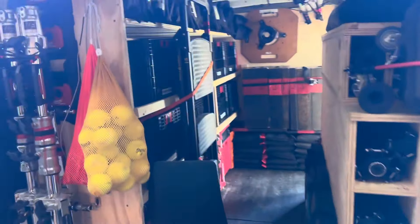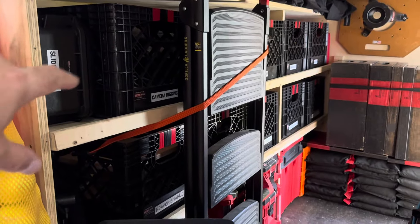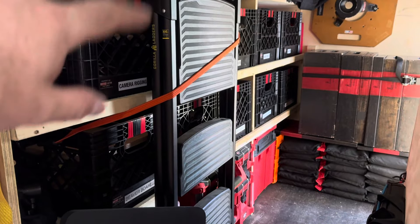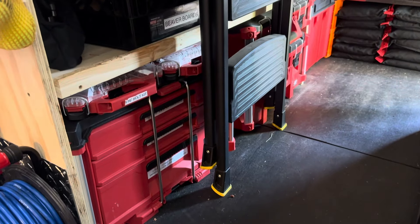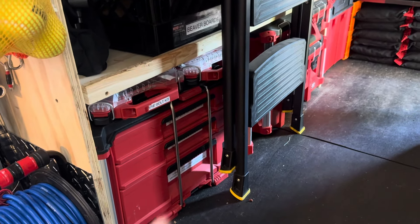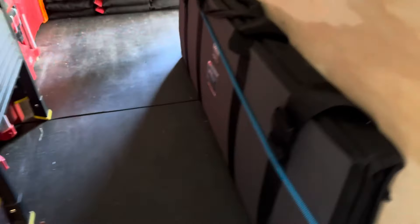I've got a six-by frame pre-built as well. Along this wall, all of my crates: slider head, camera rigging, cardies, beaver boards, mafers, four-inch grip heads, two-inch grip heads — all my car rigging stuff. It lives in the pack-out system. This whole row right here is just car rigging, along with my five-eighths kit.